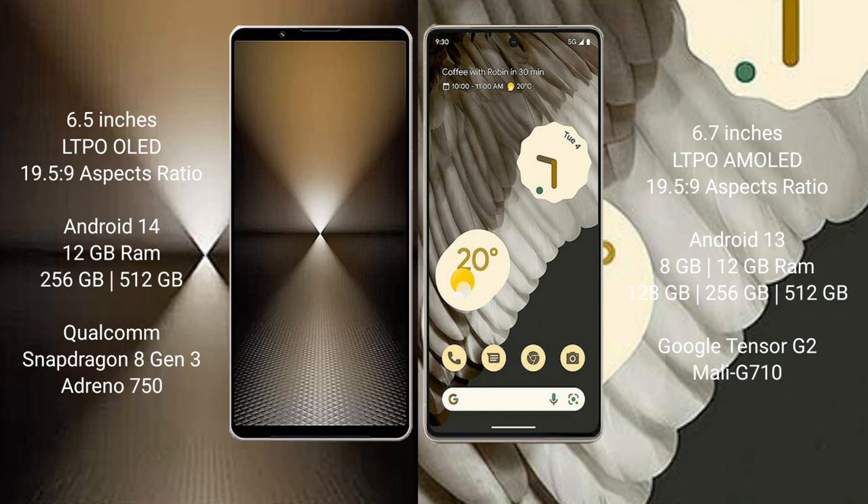The Sony Xperia 1 Mark 6 runs on the Android 14 operating system, while the Google Pixel 7 Pro runs on Android 13. The Sony Xperia 1 Mark 6 comes with 12GB RAM and 512GB or 1TB internal storage.